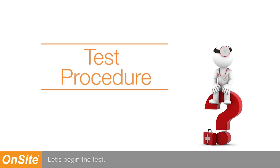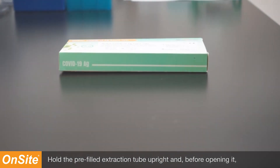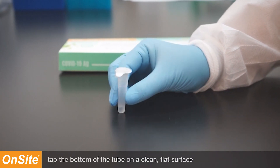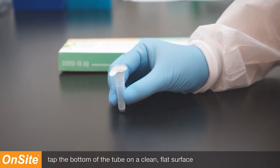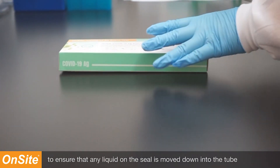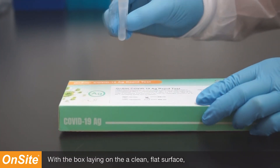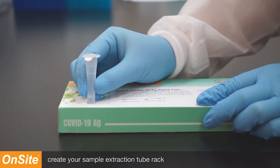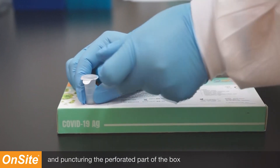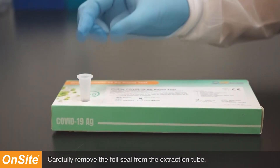Let's begin the test. Remove the test components from the plastic bag. Hold the pre-filled extraction tube upright and, before opening it, tap the bottom of the tube on a clean, flat surface to ensure that any liquid on the seal is moved down into the tube. With the box laying on a clean, flat surface, create your sample extraction tube rack by holding the extraction tube upright and puncturing the perforated part of the box with the bottom of the extraction tube. Carefully remove the foil seal from the extraction tube.